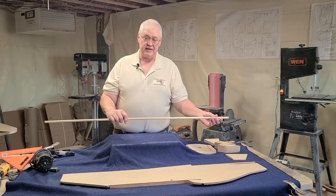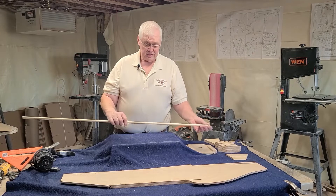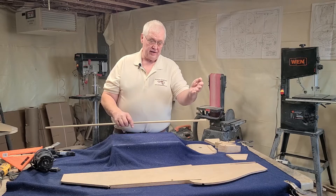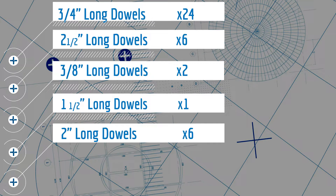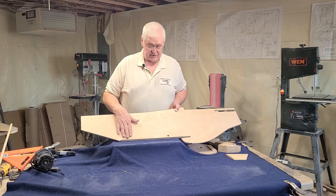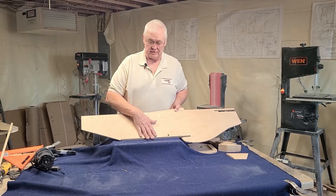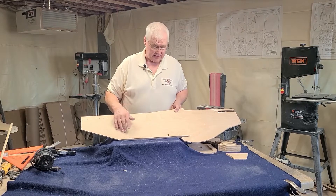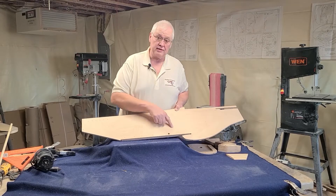On the Mustang you get four feet of half-inch dowel. On the Mustang you need certain lengths of dowels — and here they are. Here's the fuselage side: after you have your doublers glued on, you're going to drill all of these holes out — seven on each side at this time. I have one dowel installed here already.